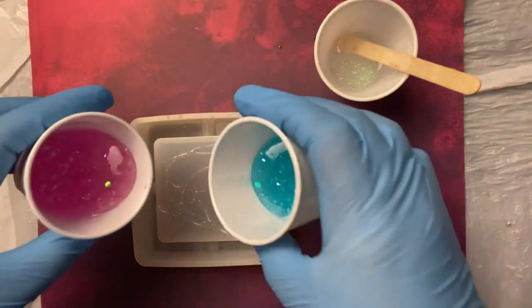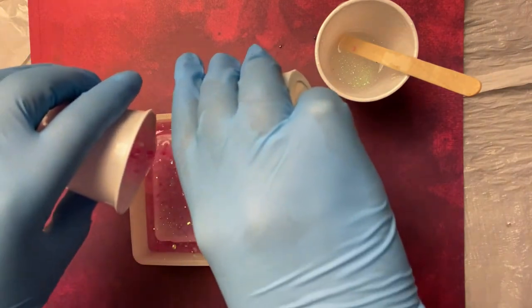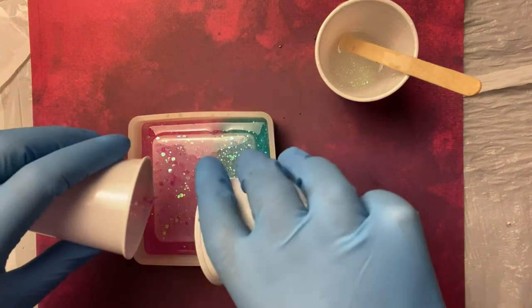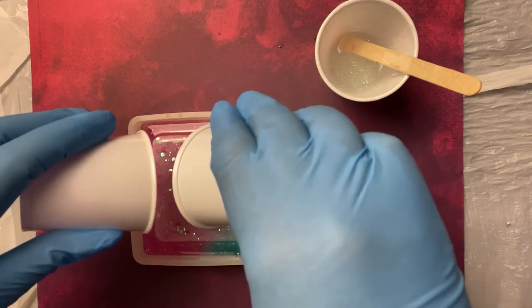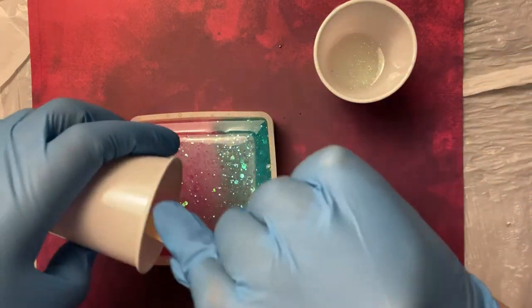So I'm going to start pouring. I'm pouring both colors at the same time because I technically want it to be even — one color on each side. There's no reason why I did these colors. It's just I had some extra resin left over and figured, let me just do a quick ashtray. I'm really, really loving the glitter.